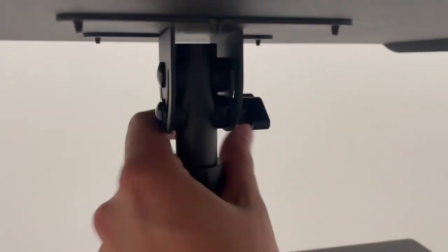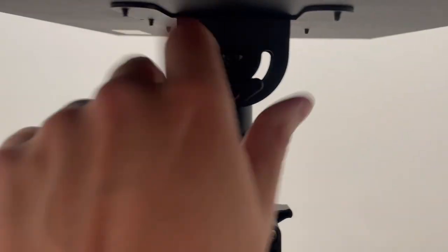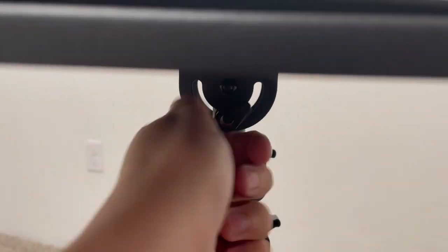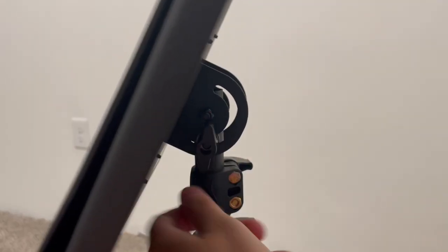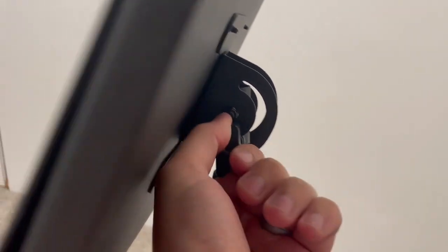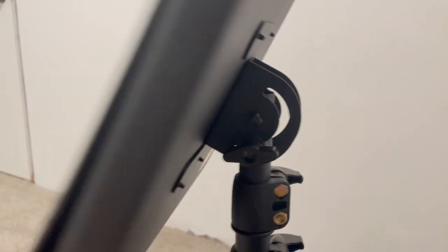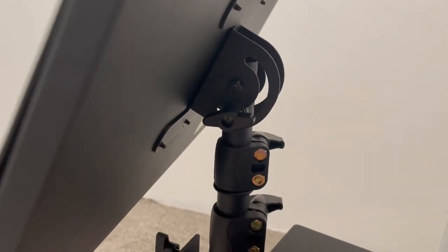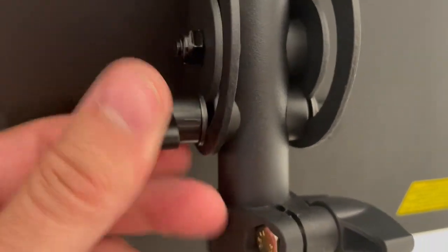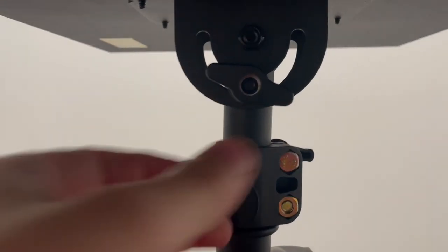The actual projector stand itself does have a 90 degree tilt. As you can see, it goes all the way around, so you just loosen this wingnut and tilt it to where you desire, and tighten it back up. For me, I want to use this for my laptop, and this has got to be super sturdy. It's got really good resistance and strength holding the tilts.